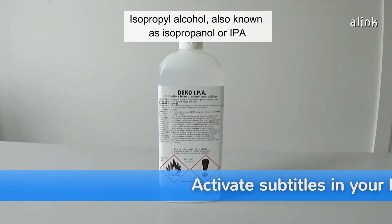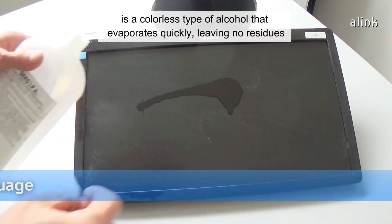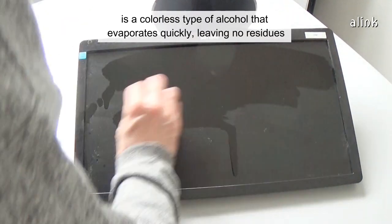Isopropyl alcohol, also known as isopropanol, or IPA, is a colorless type of alcohol that evaporates quickly, leaving no residues.